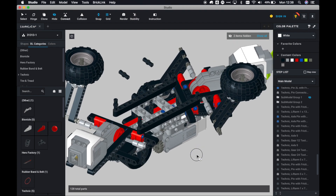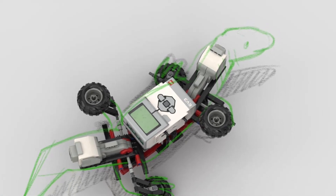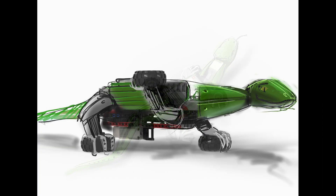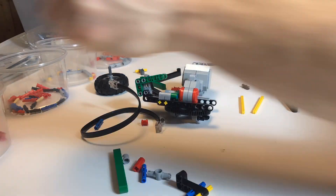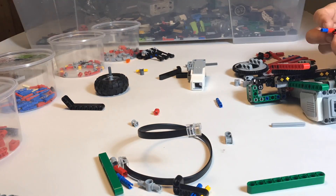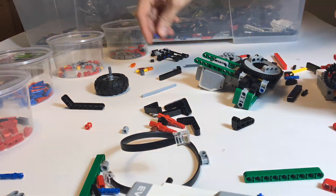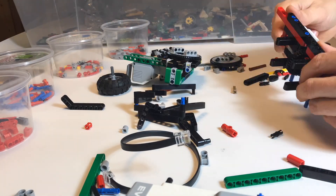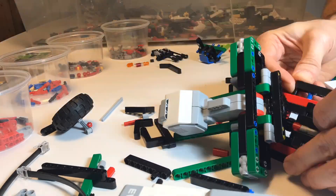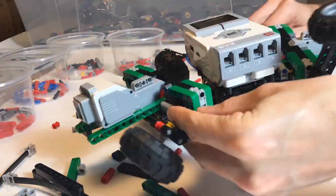Next I sketched over the rendered Studio model to get a feel of the paneling and shape. Then it was building time — I recorded a timelapse movie of the build. As you can see, it's relatively fast and linear because of the Studio planning I had done before.